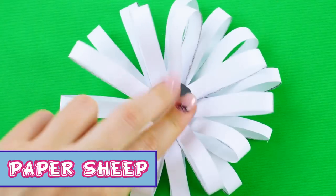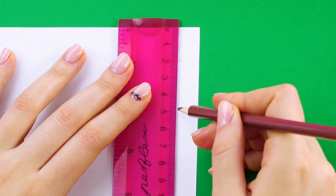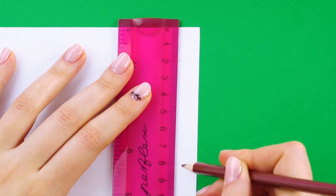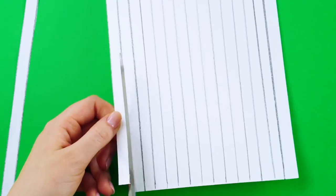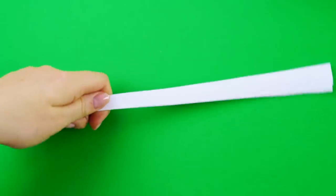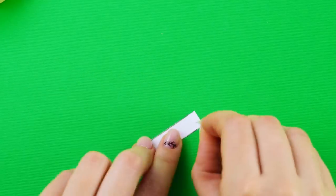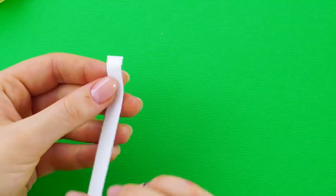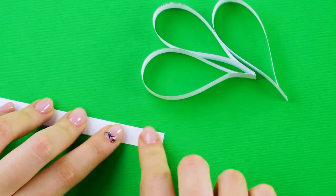Paper Sheep. Grab a piece of paper and a ruler. Make a mark at each centimeter across the page, or you can mark every half inch. Use the ruler to draw lines one centimeter apart. Cut out your sections and stack the papers together. Cut them in half. Cut a small piece of double-sided tape and attach the two ends of the paper strip together.